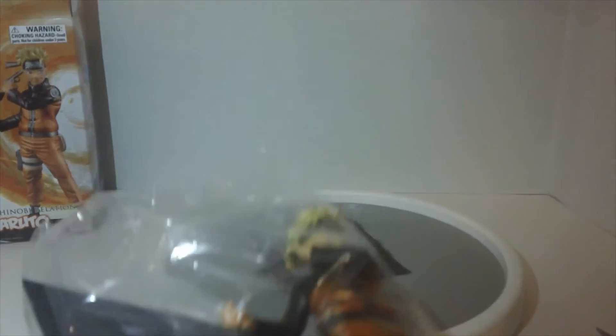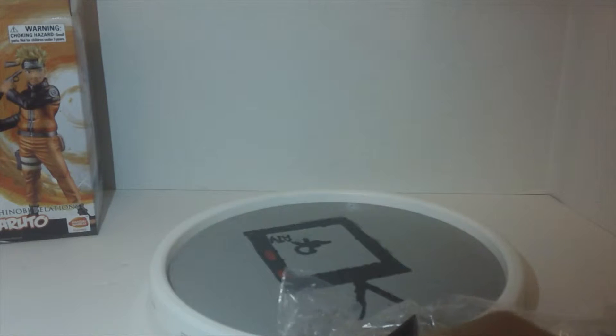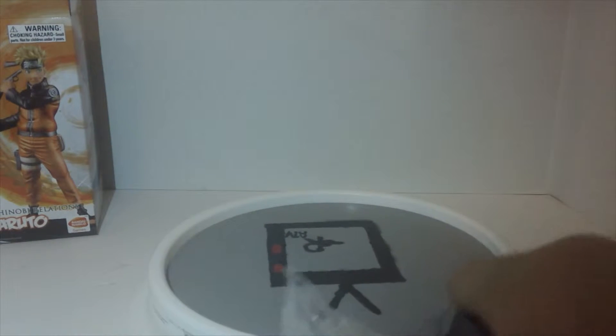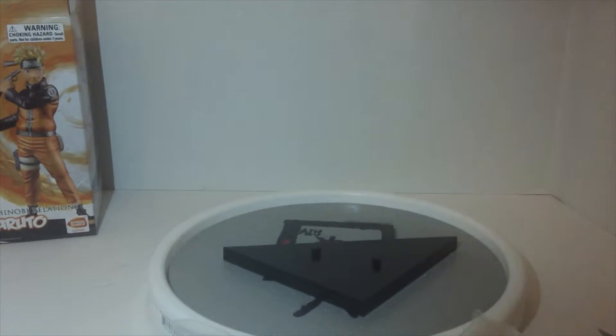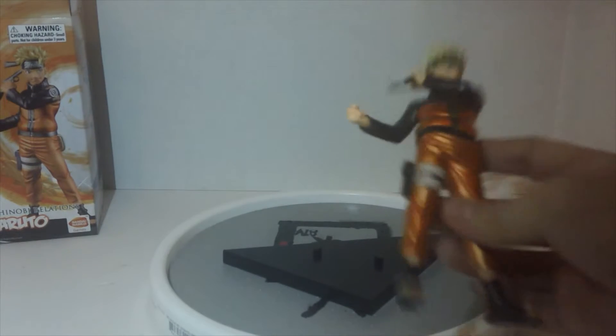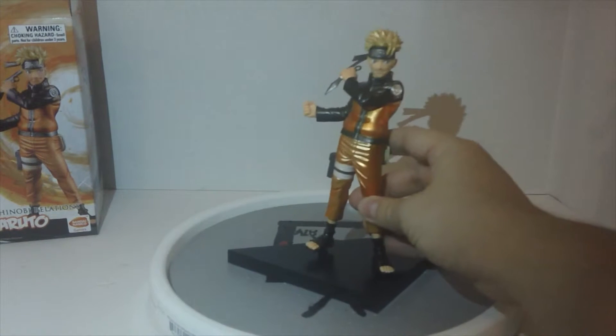I'm 90% sure the shiny version means it's from the game, which is cool — I honestly like the shiny version better than the non-shiny. Let's just get the stand out of the way. It's the triangle stand that comes with every figure from this line for some reason. It would have been cool if they did a textured stand like the Figure Arts Zero stuff that Bandai does.